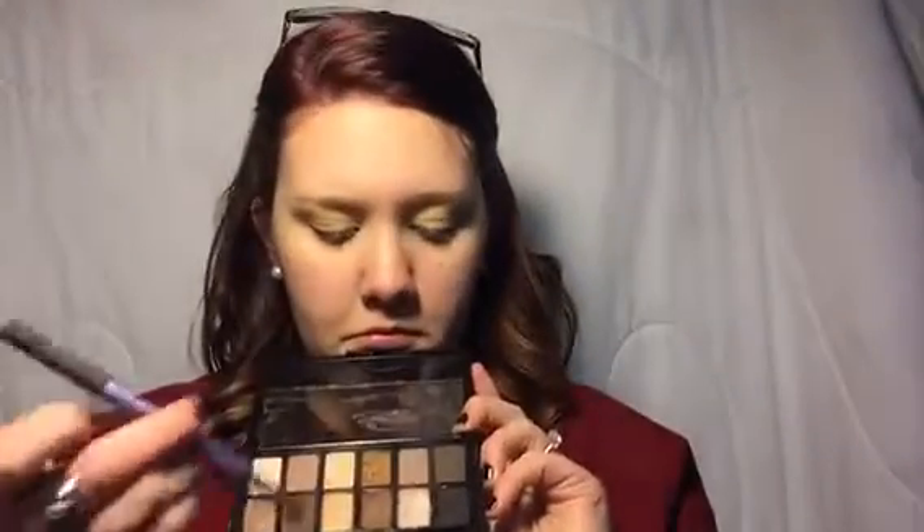The brush I'm using is by Real Techniques and it came in a set of three I got at Walgreens for $18, which came with a powder brush and an eyeshadow brush — the powder brush I use for foundation. Next I'm taking my eyeshadow brush by Real Techniques, also from that pack of three, and the Nudes by Maybelline. I'm taking the second shade from my finger at the top and rubbing it into the crease of my eyelids as a base.